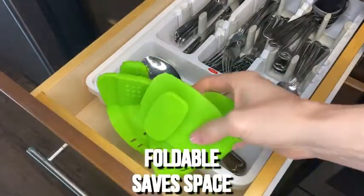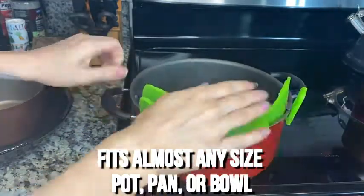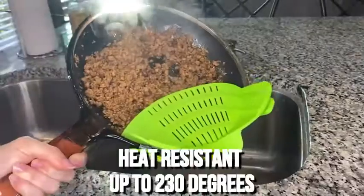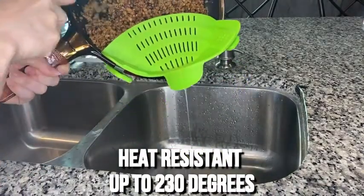The flexible silicone is foldable, and it takes up almost no room at all. The design is genius — it fits on almost any pot, pan, or bowl. It is heat-resistant and it's BPA-free, which means it's food safe.